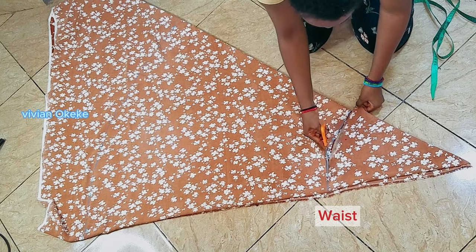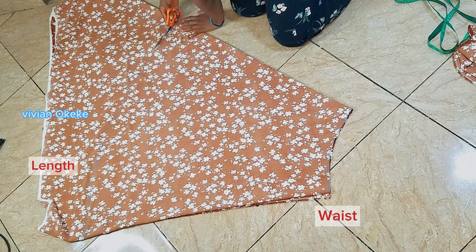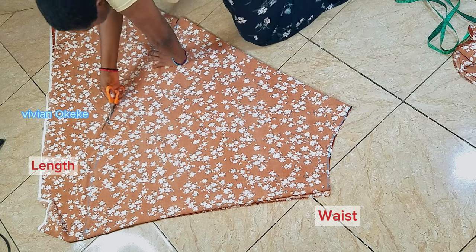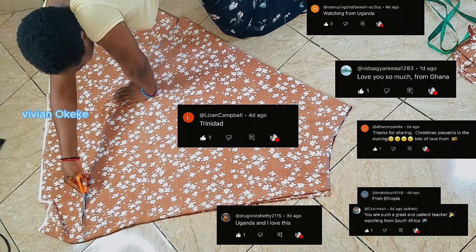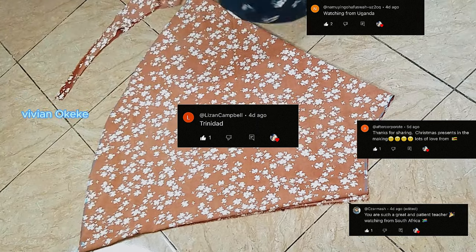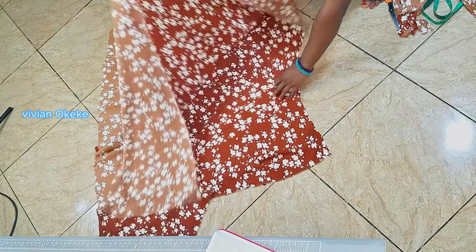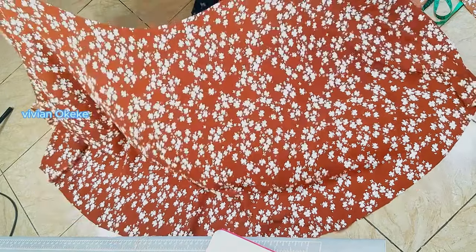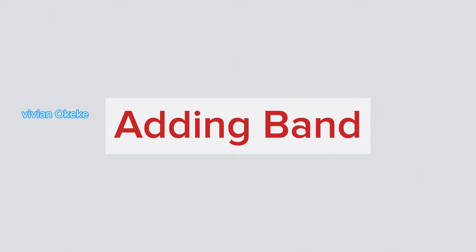Once I cut this out, you're going to see the curve and the length, and the skirt is practically done — the only thing we need to do now is add a band to it. And here we go, we have the wrap skirt! That is how simple it is to create the skirt. Let me know in the comment section if you feel like it's also simple. I got comments from people watching from Kenya, Uganda, and different countries — I'm so glad my videos are reaching people beyond Nigeria. Keep commenting your countries!